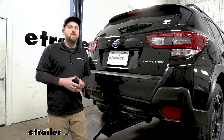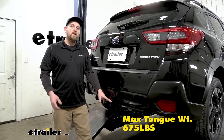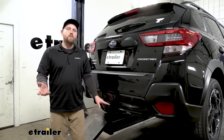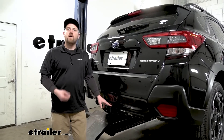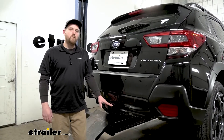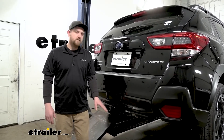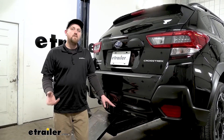This hitch is going to give us some pretty impressive weight capacities. As far as the maximum gross tongue weight rating goes, it's going to be 675 pounds — that's going to be the amount of weight pushing down on the hitch. It's a pretty high number and you should be able to use pretty much any size bike rack or cargo carrier that you would want to. As far as the maximum gross trailer weight rating goes, it's going to be 4,500 pounds, and that's the amount of weight pulling on the hitch — so that is the weight of your trailer plus anything you might have on it.